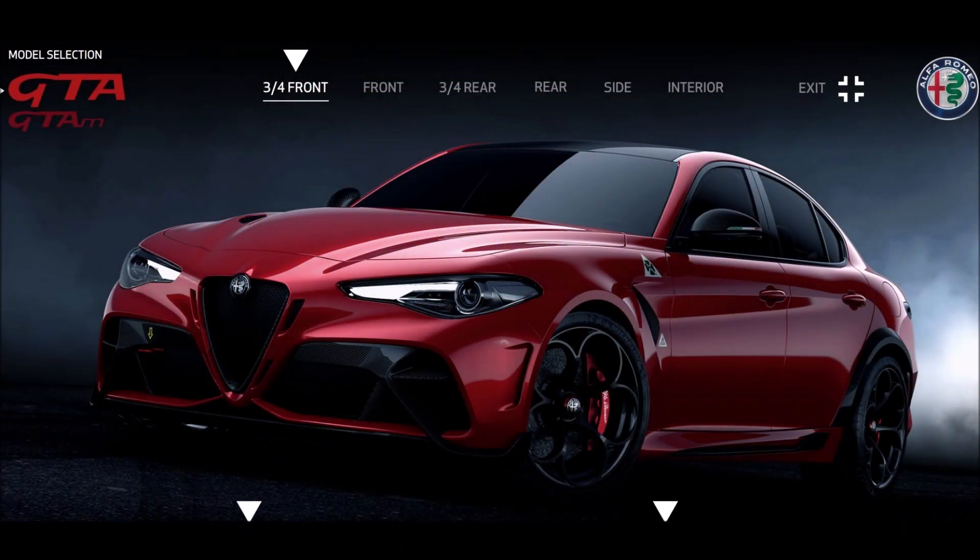Welcome back to Ron's Rides and welcome back to the channel. Yesterday we talked about Alfa Romeo releasing the official prices and racing liveries of the new 2021 Alfa Romeo Giulia GTA and GTA M. Well today we're looking at the configurator of the GTA and we're going to spec out our own Alfa Romeo GTA.